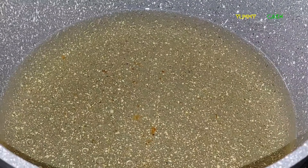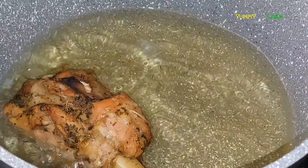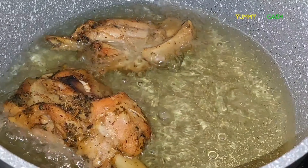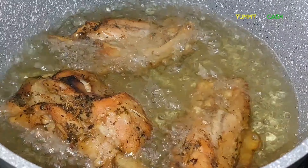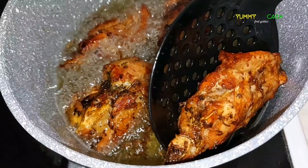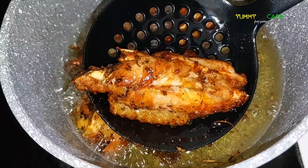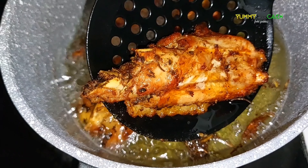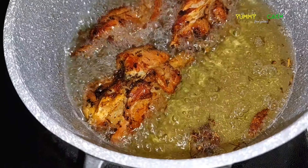In hot oil on your stove, start deep frying the turkey wings until they are golden brown. When well fried, drain the excess oil before placing them on a paper towel.